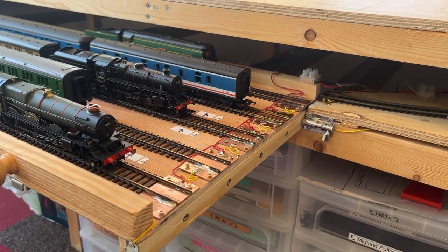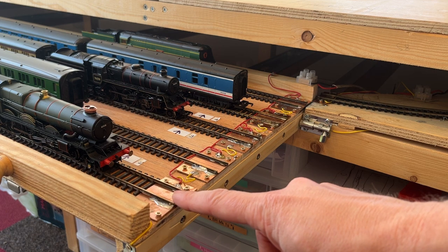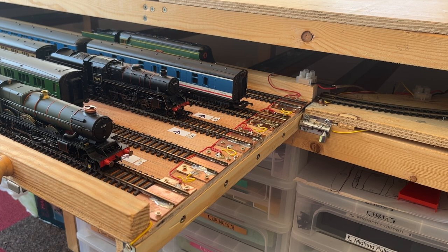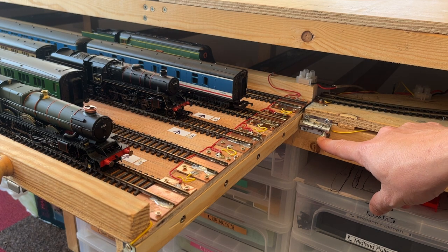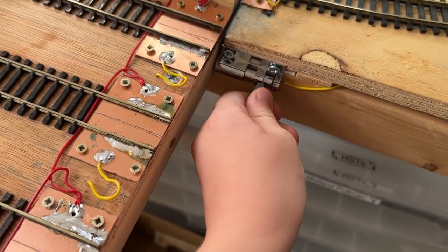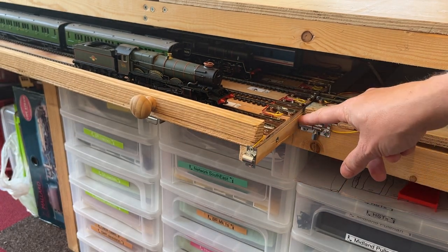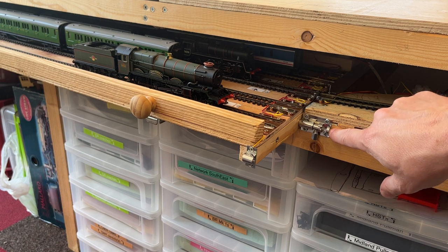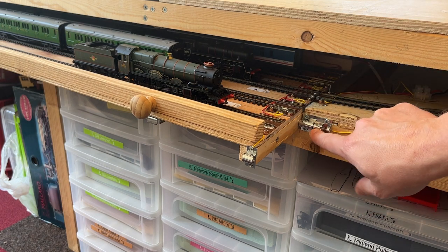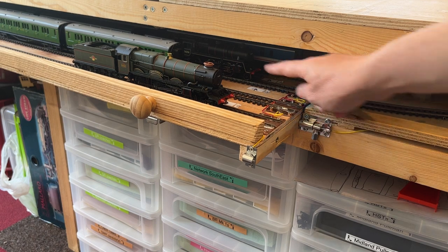The final modification is an electronic one. We mentioned in the previous video that all the roads were live all the time, and there was a danger of trains running off the end onto the floor — bad news. We've worked out a way to isolate each track when they're not connected to the escape road, and that's using this bolt as a switch. These holes, which are strategically drilled into the strengthening board underneath, don't just help you get the traverser lined up in exactly the right place — they also complete the electrical connection. There's a small spring in each one and a wire connected to the bolt, so the right-hand rail of each track is connected to a bus, but the left-hand rail is switched through this bolt. When you connect it, it makes this rail go live so that the train is live.